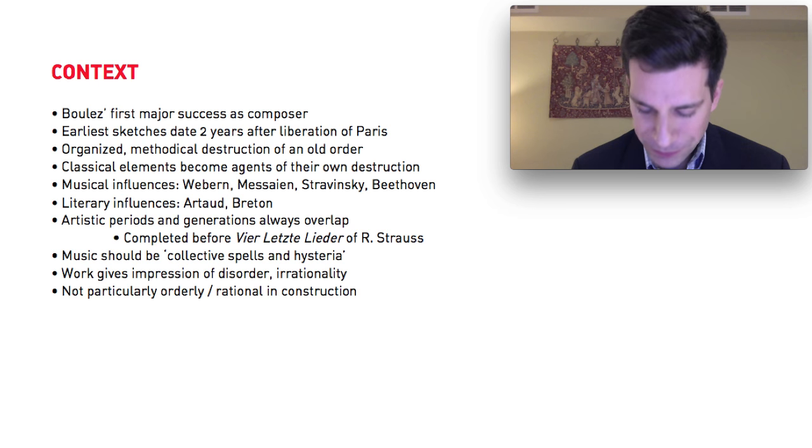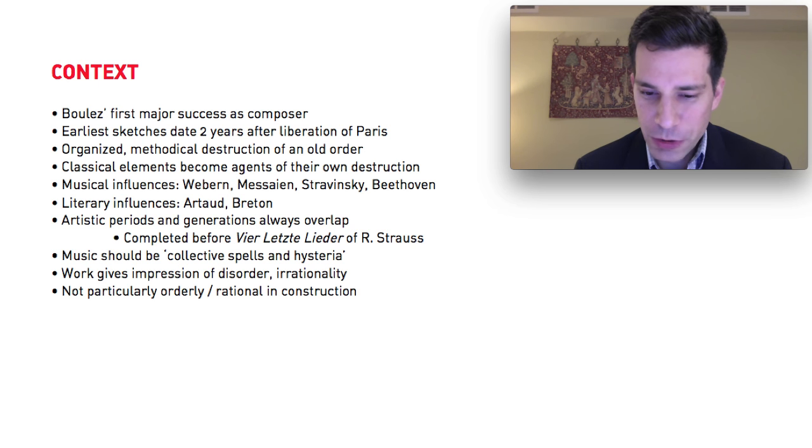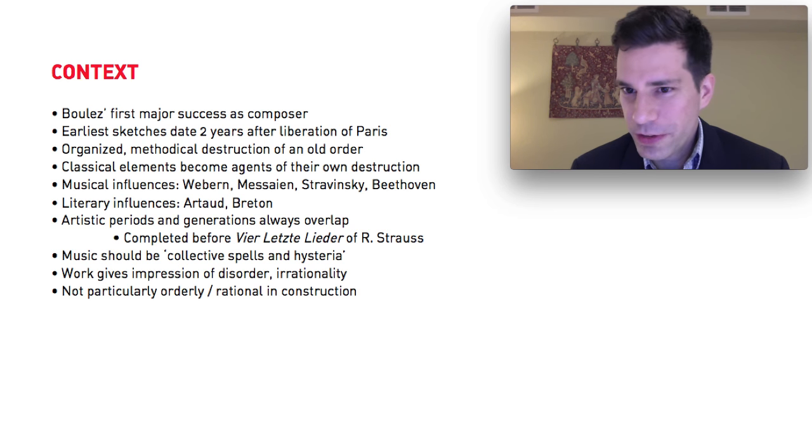What's basically happening in this piece is that Boulez is using the tools and elements of classical forms against themselves in order to destroy them methodically and deliberately. This is a very different approach from the sort of neoclassicism that was being practiced in Europe between the two world wars. Boulez is using classical forms somewhat sarcastically, certainly in order to destroy them from within. It's music of absolutely remarkable violence and turbulence.